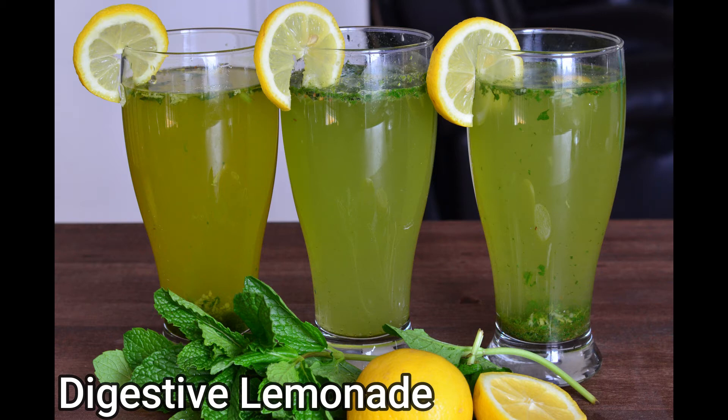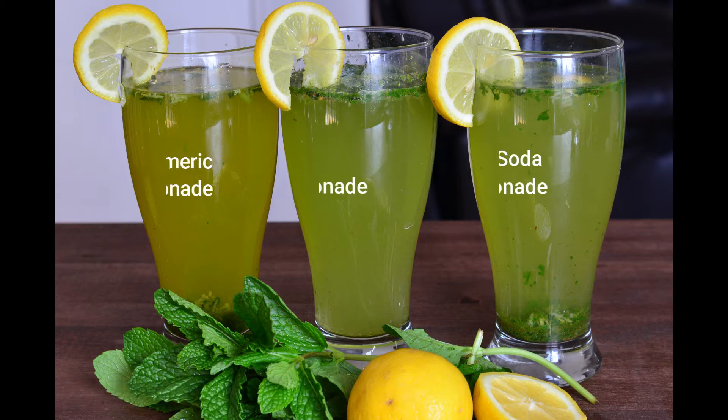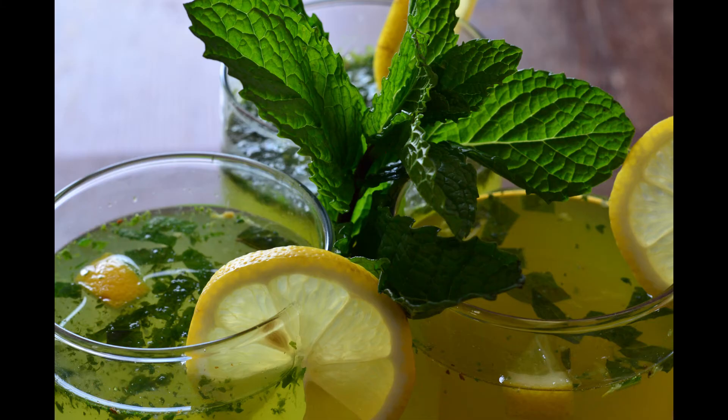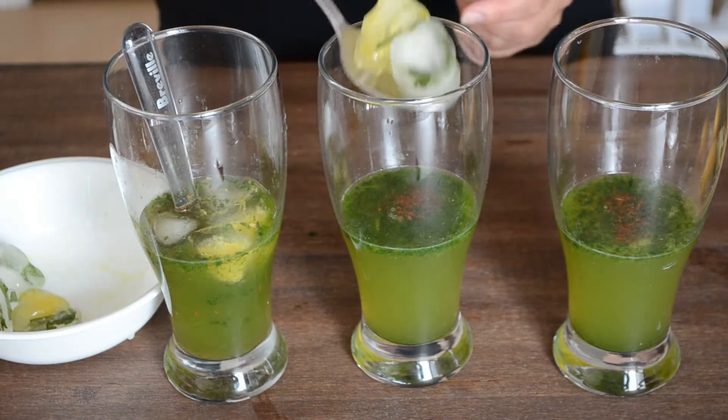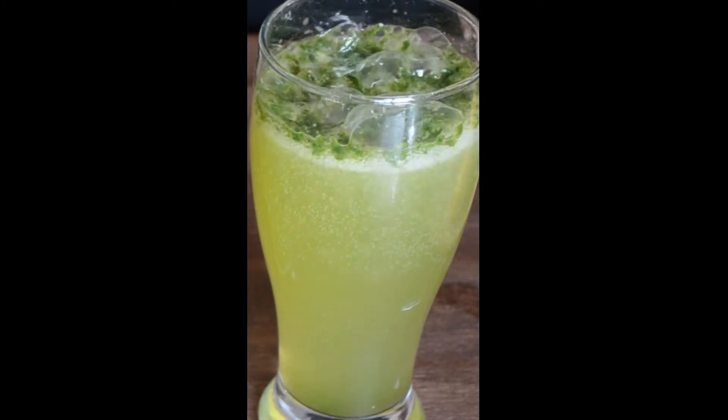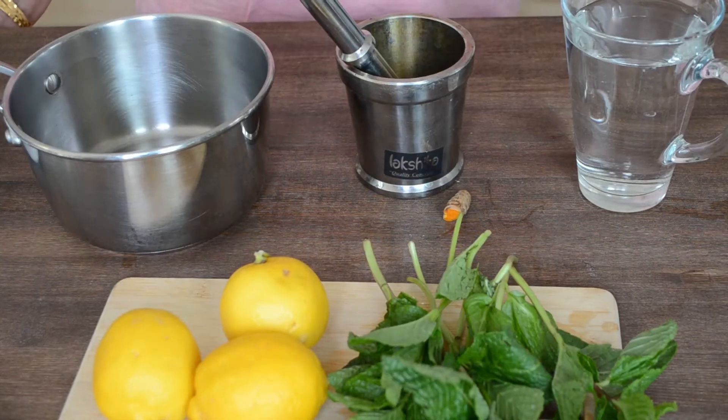Welcome back guys! As warm summer months are approaching, I decided to share my go-to recipe for digestive mint lemonade in three different ways, to boost our immunity with a heavy dose of vitamin C and protect us from hot summer days. There's nothing more refreshing than freshly squeezed lemonade with the digestive health benefits of mint and cumin.